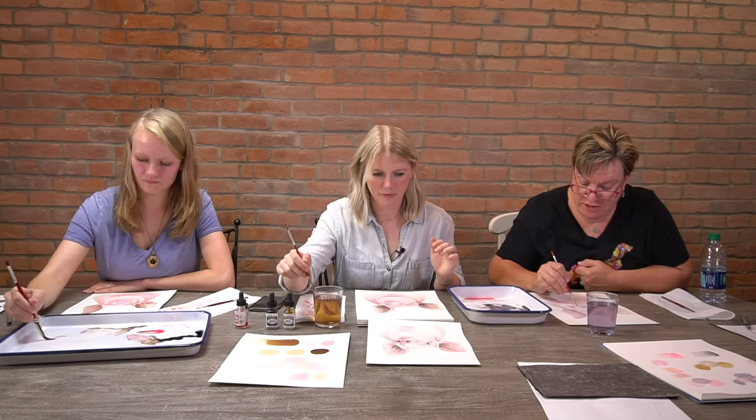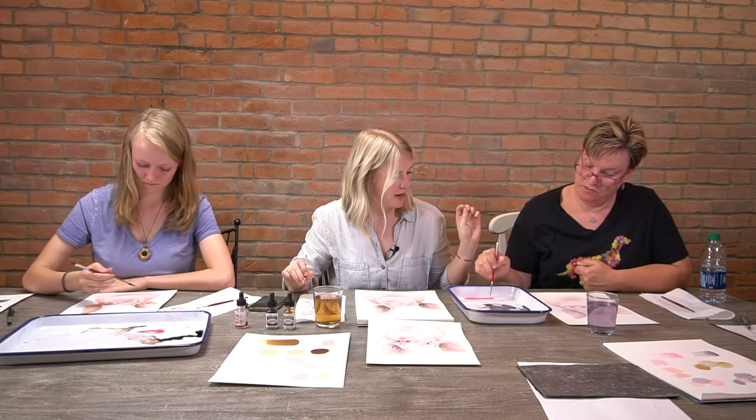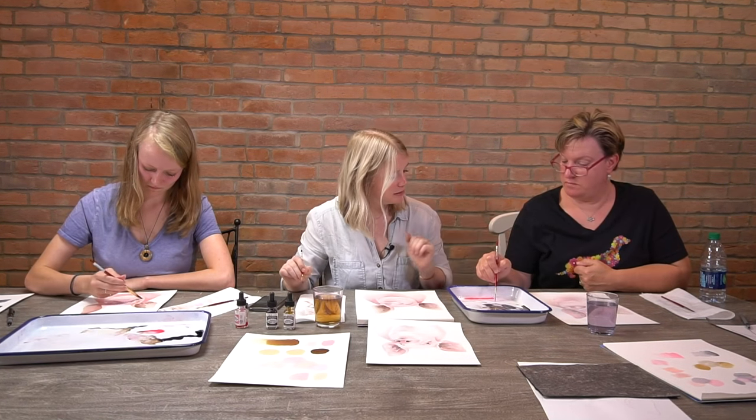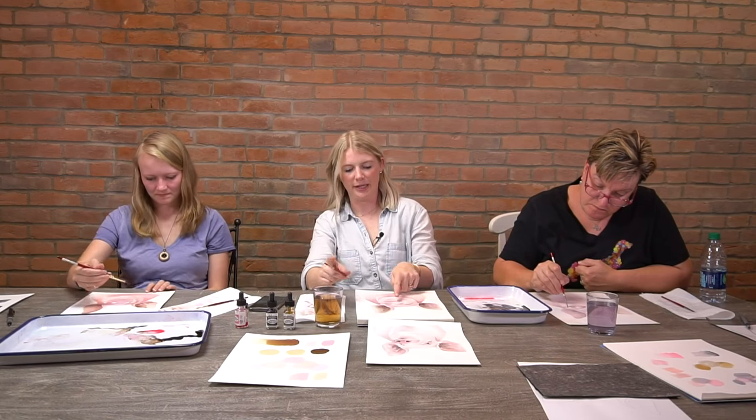If you're not getting any color in there at all, just do a super super soft wash of light pink. You should be able to get a little bit of color in there, but it should be noticeably lighter than the surrounding areas.